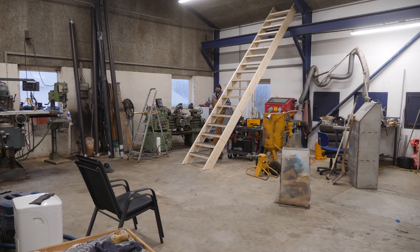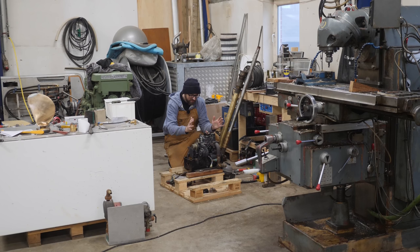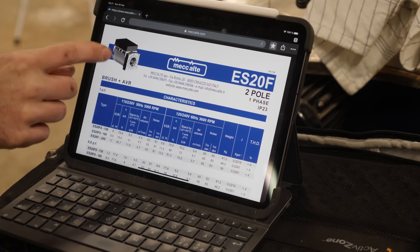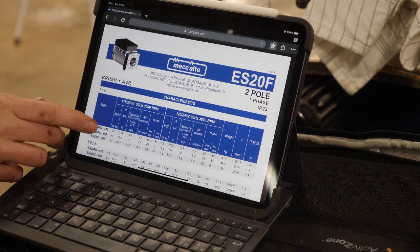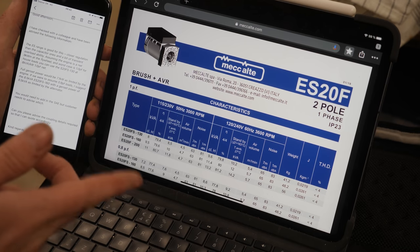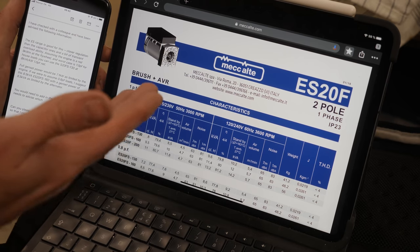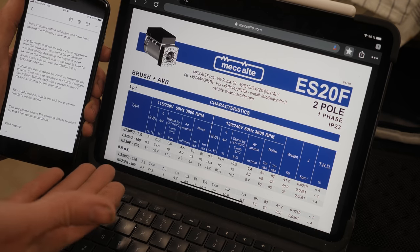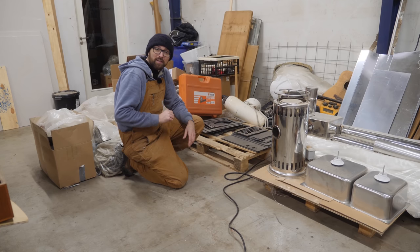There are a couple of things I'd like to show you. As most of you know, the plan is to use this itty bitty Perkins 402 as a generator and I've finally settled on what alternator to strap on to it. It's the 9.5 kVA version — a brushed alternator with AVR so the regulation should be a little bit better than just a capacitor. I sent an email to the manufacturer and they actually replied, which was pretty cool, and they recommended the ES20FS160 based on the Perkins. The alternator should show up in a couple of weeks.